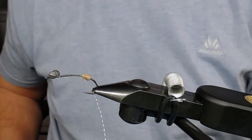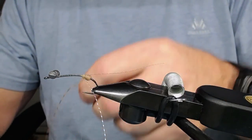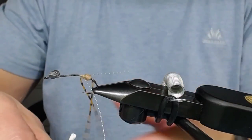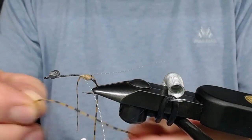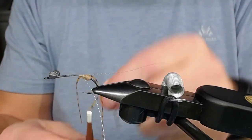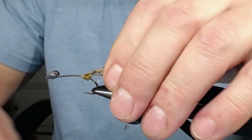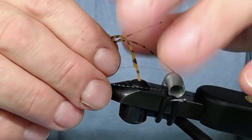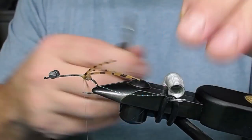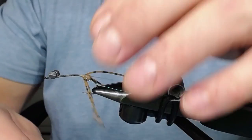Now it's time to put on the rubber legs. Take two pieces and double them over on the thread like that - that's one side. Repeat for the other side, and use the thread to make all the rubber legs stay where they should be. Snip off the rubber legs all at the same time so you get the same length. You can adjust them later. Make the rubber legs point downwards because remember this hook is gonna ride hook up.